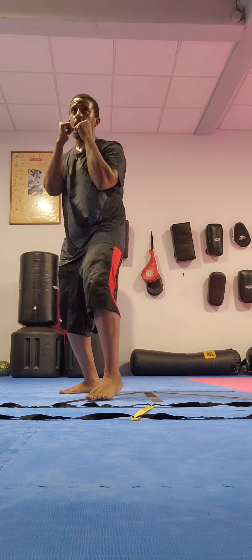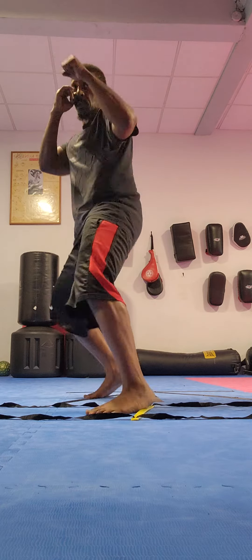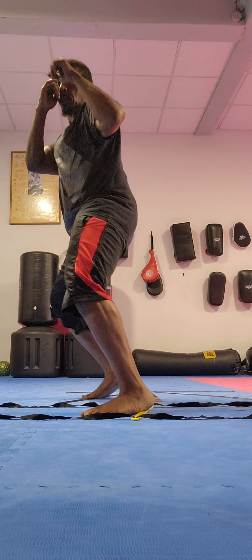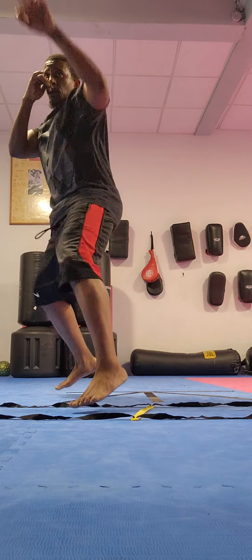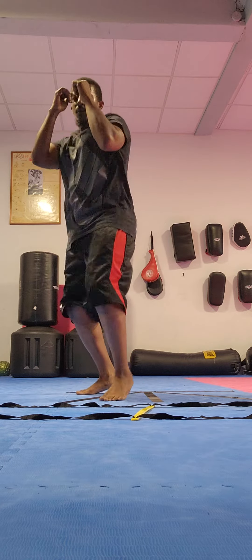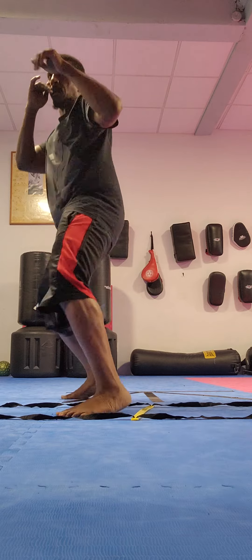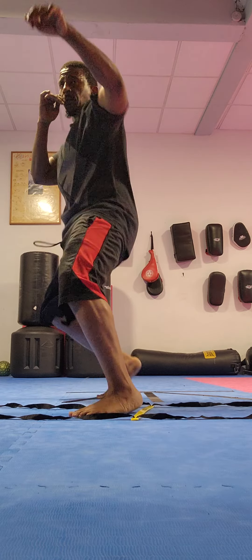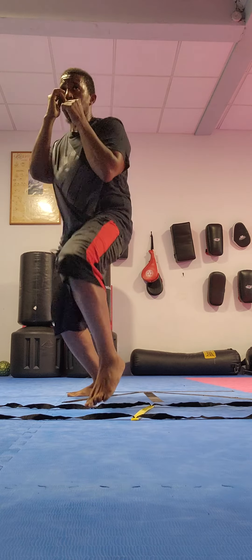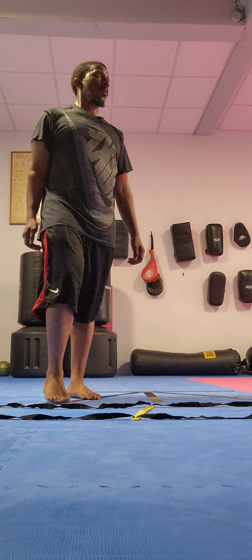Switch your legs on the side. Now do the other one where you step in with the heel and punch on that leg.